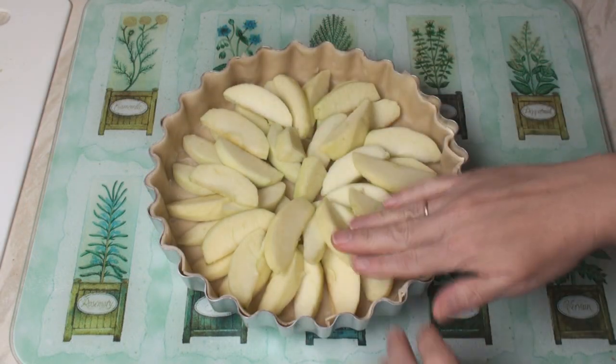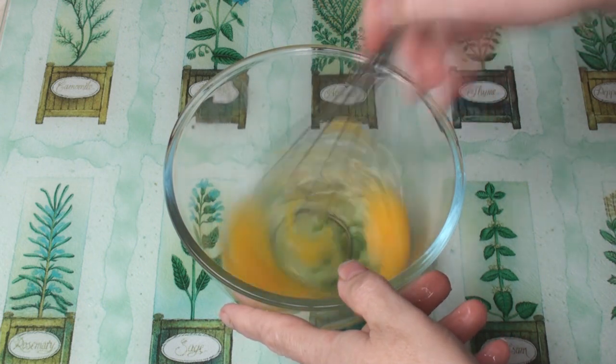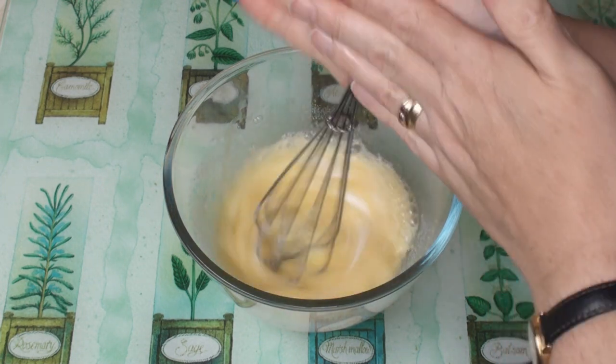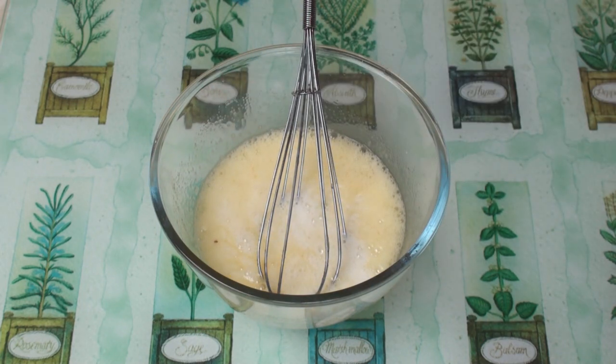Now we can make the custard. Break the eggs into a bowl and beat them with a whisk. Then add in the sugar and beat. Then add the milk and beat.